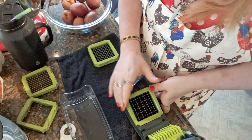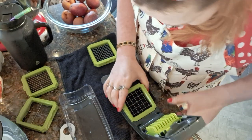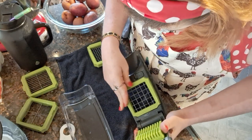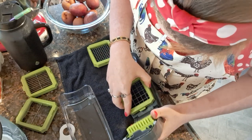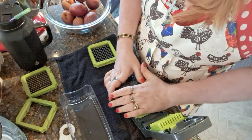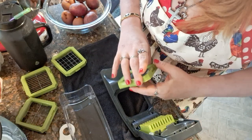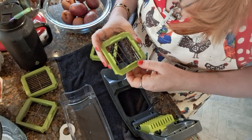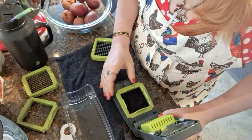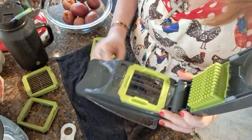That goes in there — it's just too big. Well that one's too big to fit in there. Maybe I have it upside down. Y'all, I had it upside down! So the first one we're going to use is this one.